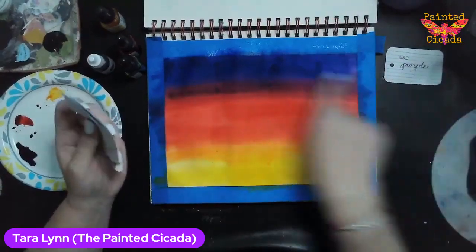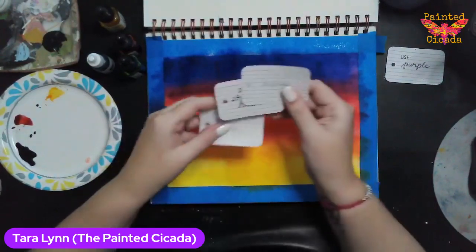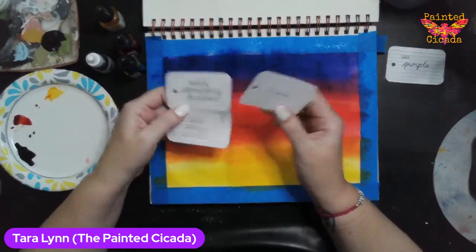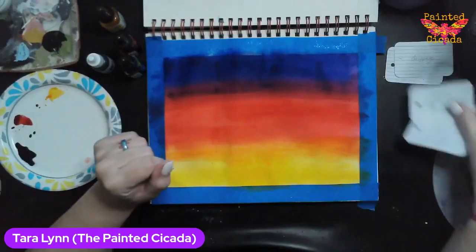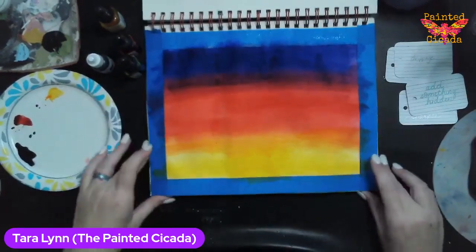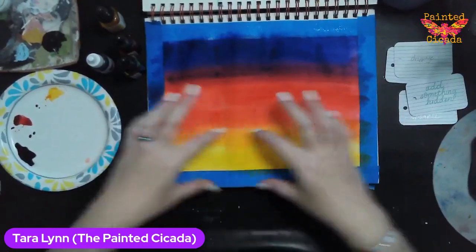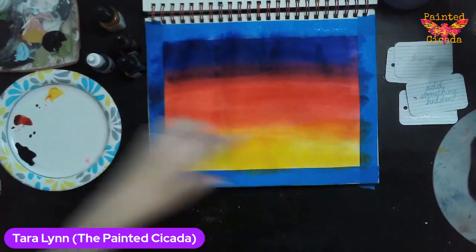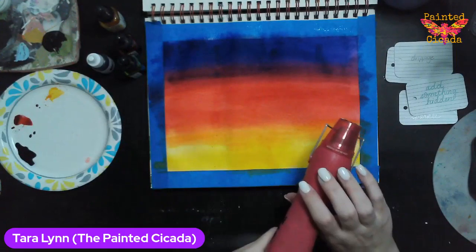I used the prompt 'use purple' — I added that to my background for my sunset. The three prompts I have left are drippage, add something hidden, and add some sparkle. For my 'add something hidden,' I think I'm going to add maybe a beach or a horizon line and some land at the bottom. So I am going to dry this quickly.